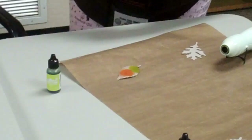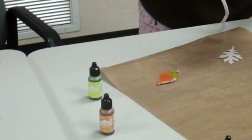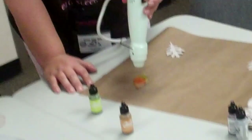Once you have all your colors on, you're going to take your heat gun, blow it around, and heat it. You'll see bubbles form — you want it to bubble. Who thought of this one? Corinne showed it to me.